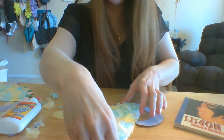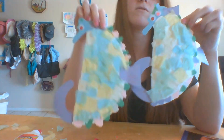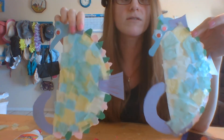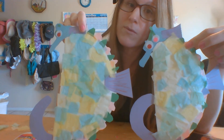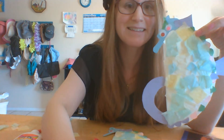Here's the seahorse I made! That's the one I made with you, and this is the one I made before the video, so they both look a little bit different. Make your seahorse and send me a picture. Also, listen to the seahorse book to learn more about seahorses, draw a picture, and read a sentence. Have a great day!